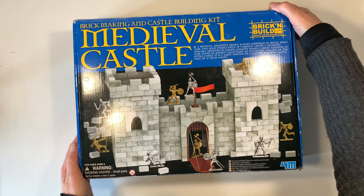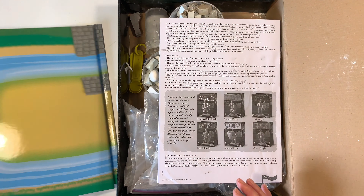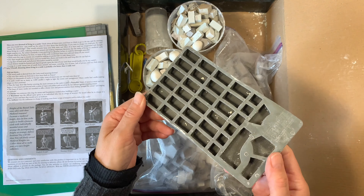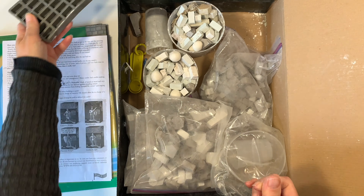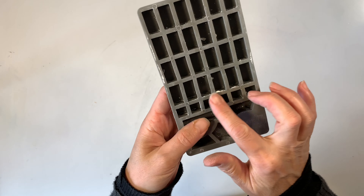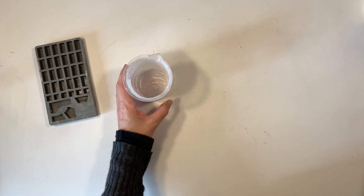This is a kit that comes with all the materials you need in order to build several pieces to a castle. I have since purchased multiple kits and so we have a number of these little silicon trays available to use in order to make our small bricks. I've purchased some additional plaster just in white — I'm not going to color this up, so it's just going to be white plaster.